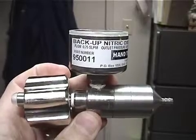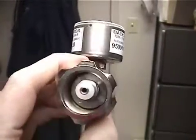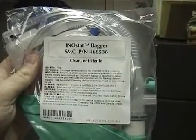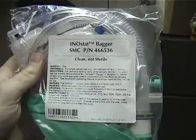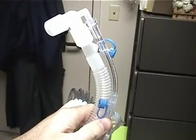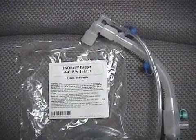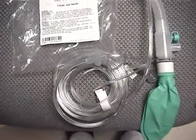The backup system consists of a backup regulator that delivers a set flow rate. It also consists of an I&O bagger, which is a specially designed anesthesia resuscitator with additional ports. An additional line to this regulator is designed for the installation of the I&O from the cylinder.